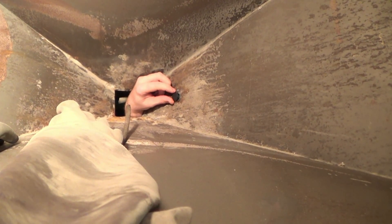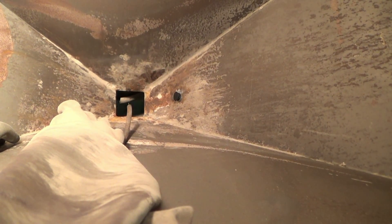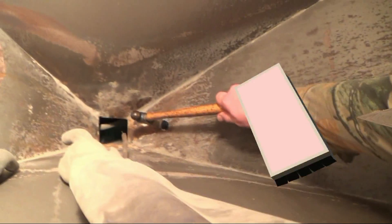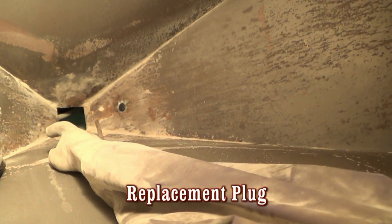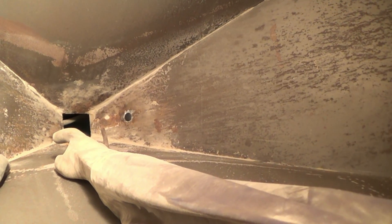And a hammer. We can reach from up here with a hammer. We'll get a little small ball peen. That's screwed up. Now we got it.